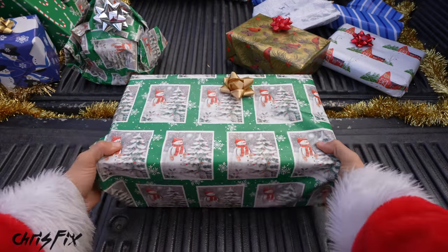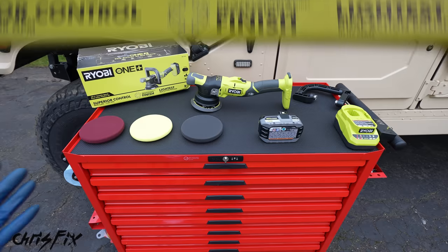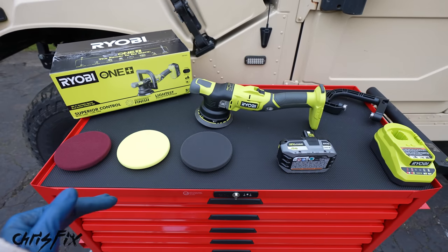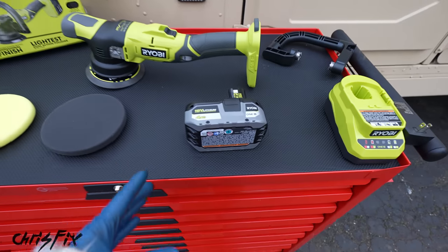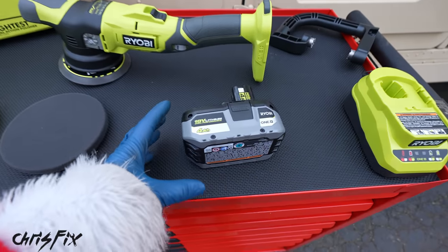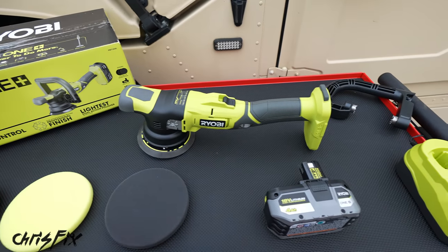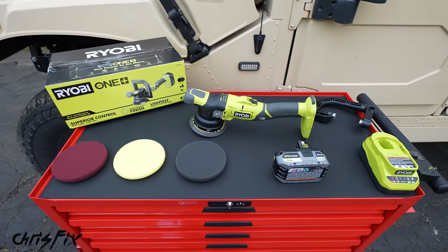Gift number two: a battery powered dual action polisher. If you like to clean and detail your own vehicles, this is an awesome gift idea. A DA polisher is very DIY friendly and makes it so much easier to remove swirl marks, scratches, and bring paint back to life. This is a very nice kit from Ryobi — part of their new OnePlus 18 volt system. This kit has an 18 volt 4 amp hour battery, three pads — compound, polishing, and wax — the tool, a charger, and a handle. Let me show you how a DA polisher works.